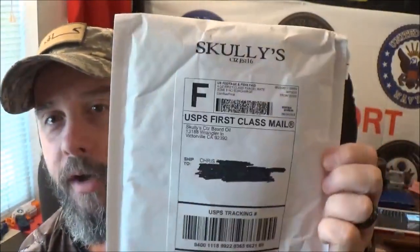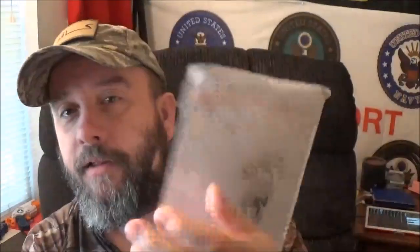Hey YouTube, how we doing today? If you caught my Instagram feed the other day with my first beard mail, we're gonna take a look at what came in from Scully's. So stay tuned after we roll that intro and I'm gonna show you exactly what came in here.